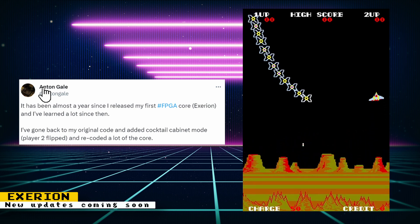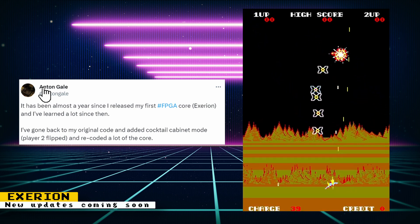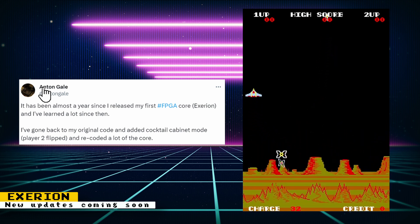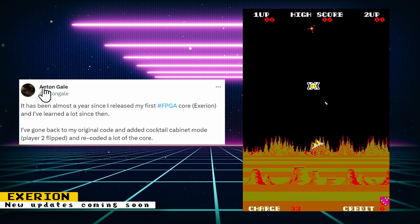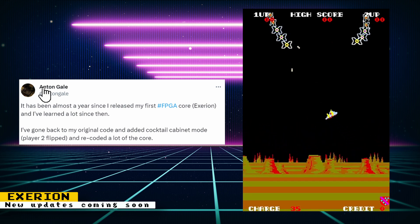Anton Gale has gone through the code for the Exerion core and added a cocktail cabinet mode, and also recoded a lot of the core. I don't think these updates are officially available yet, but it's always good to see older cores getting fixes and new features.